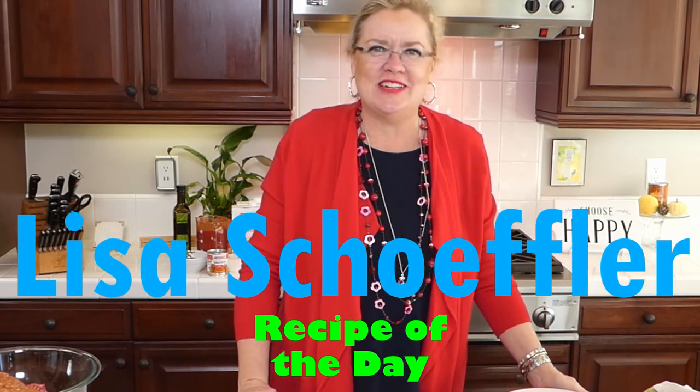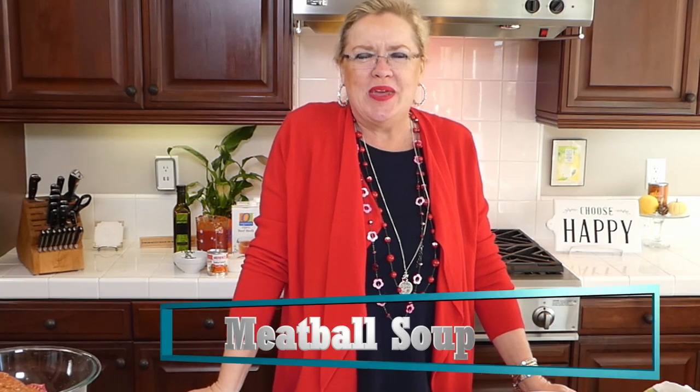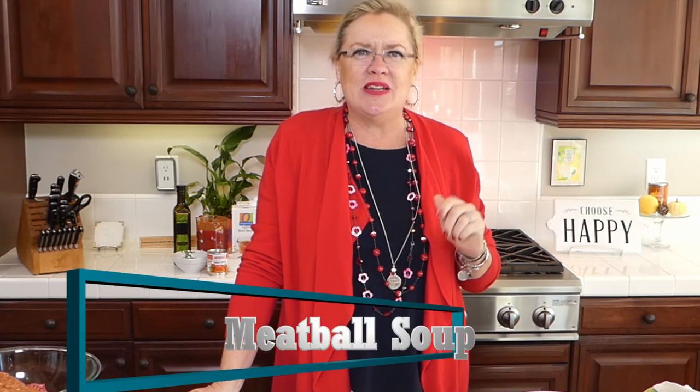Hello and welcome to Recipe of the Day! It is three o'clock on Saturday and we are live as we are Wednesdays and Saturdays. Welcome - it is a blustery day here in Southern California, so we are going to be making something yummy: albondigas meatball soup! Fall has fallen, we even got to wake up to rain today. This soup is quick and easy, great for parties, holiday parties, Christmas Eve, or open houses.